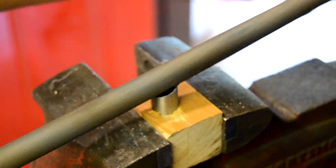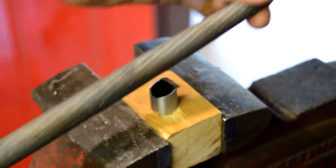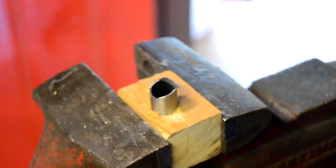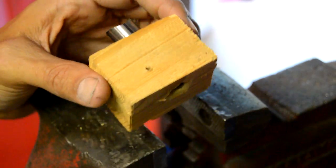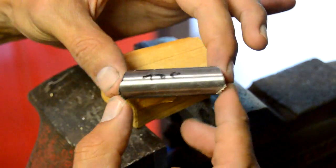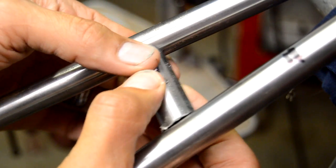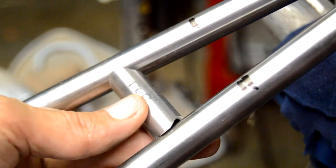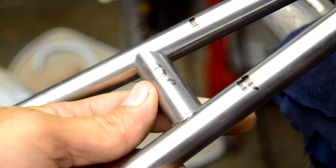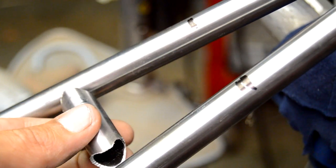I didn't have the angle precisely marked — I was kind of guesstimating — but it was actually pretty close. By test fitting it you can mark where a little more material needs to be removed. This is just the first cut, and on test fitting you can see it's not quite up to the line — not too bad but not quite there. So I basically just repeated the process several times, working it closer each time.